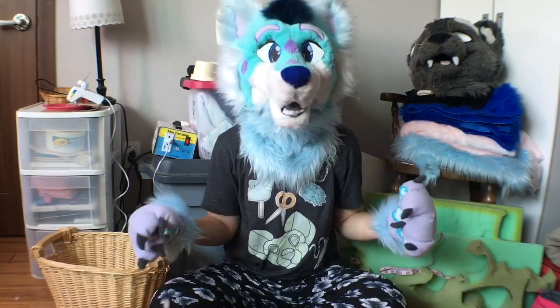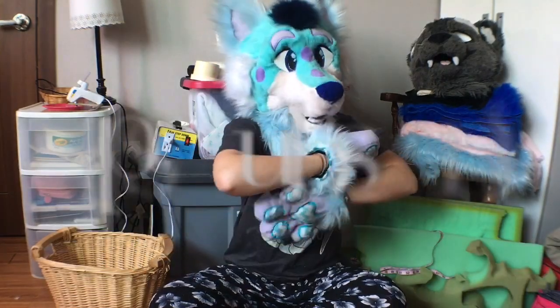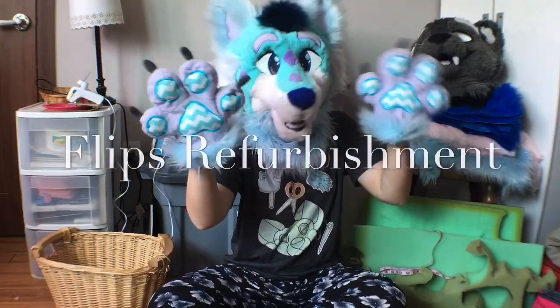Hey everybody, it's Ryland and welcome back to another episode of The Lips Refurbishment.